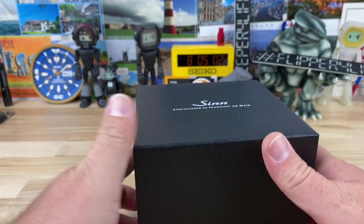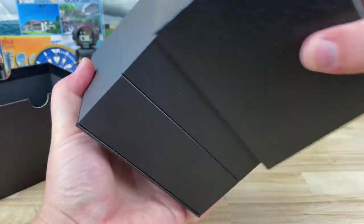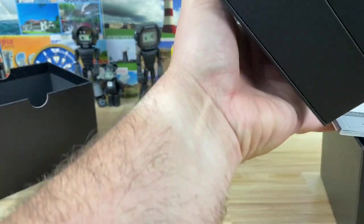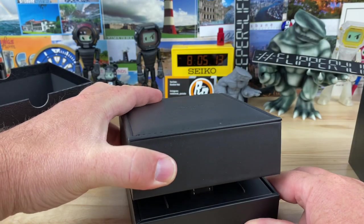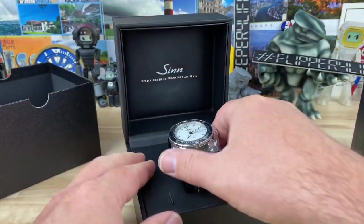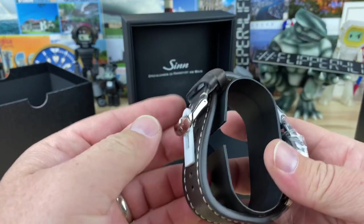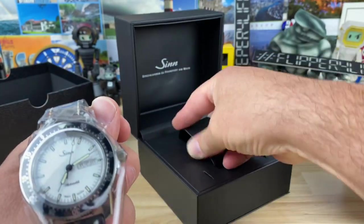It is a Zinn. We're going to open this box too. I know what this is and I think I'll probably write in the title what it is, but you won't know until right now which actual model it is. Oh there it is — this is my first time handling the Zinn 104 in the white dial.